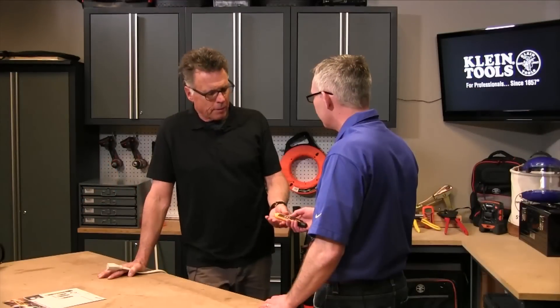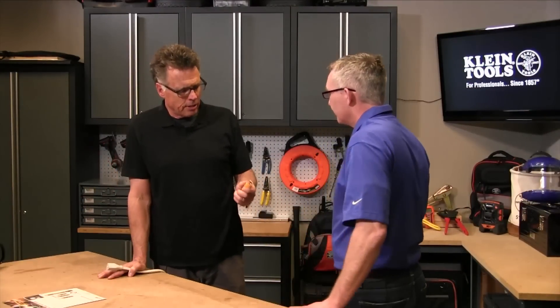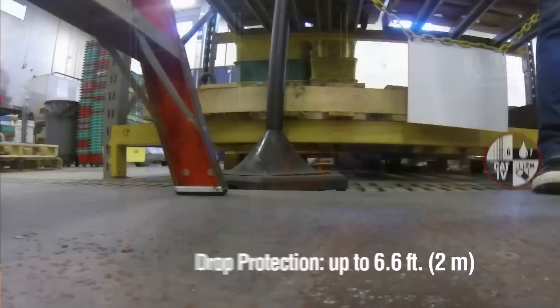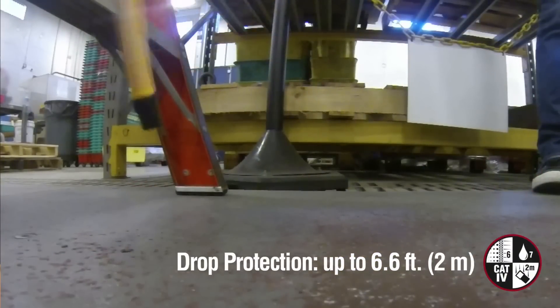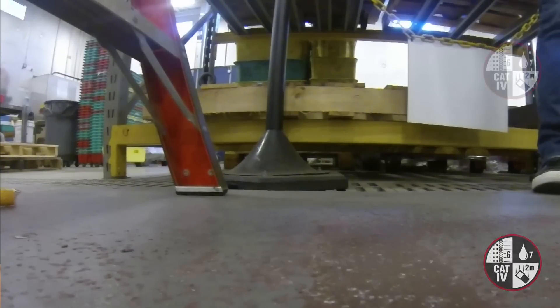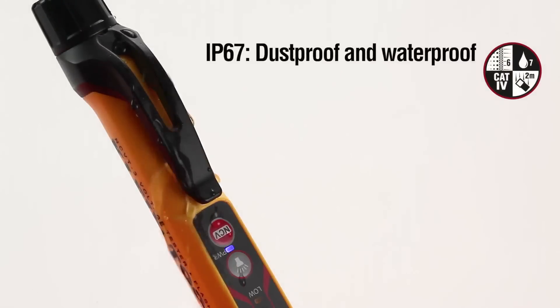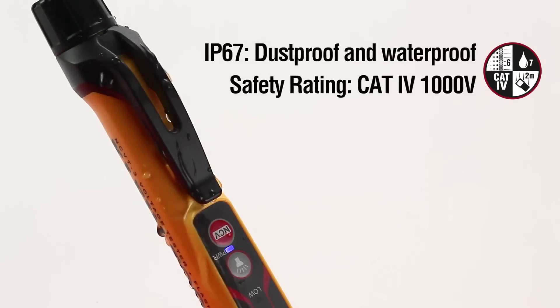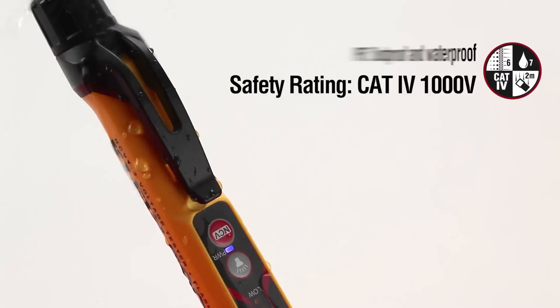A lot of people — it's a great tool because it's sensitive, but what if they drop it? Should they be fearful of the consequence? This tool will survive a drop of just over six and a half feet onto either concrete or steel. In addition, the tool is completely waterproof and dustproof with an IP67 rating. And from the safety point of view, it's Cat4 rated right out to a thousand volts.